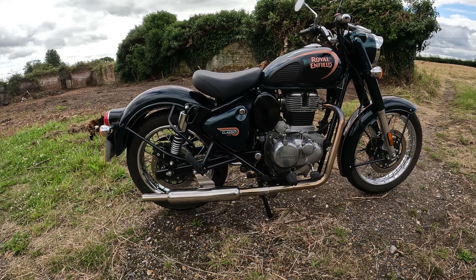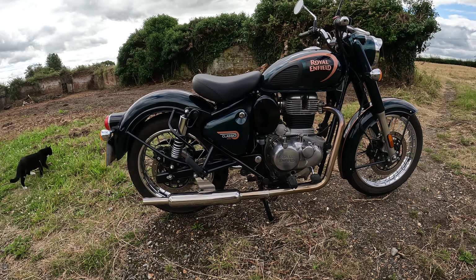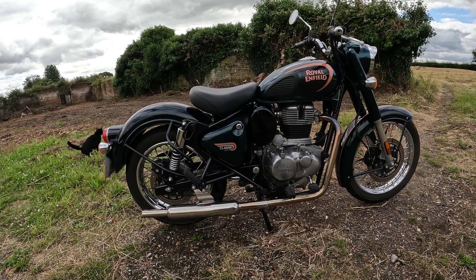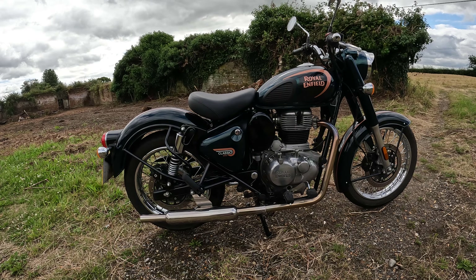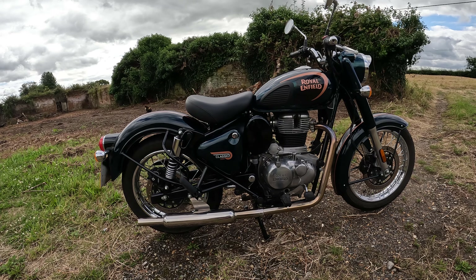So, how did it perform? Well, it ate fuel — that's the first thing I'll say. With all the modifications on, it eats fuel. I could get 200 miles to a tank full easily out of this bike when it was standard. And now I'm down to about 130, maybe 140. But it all depends on how you're riding it.